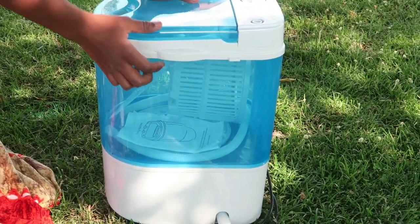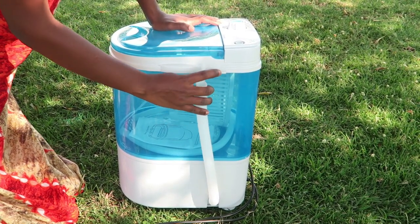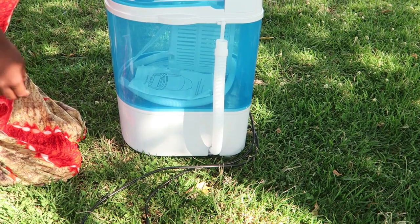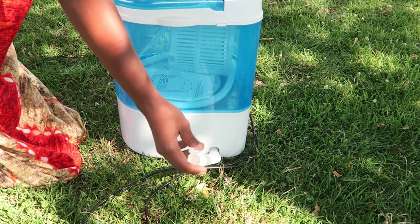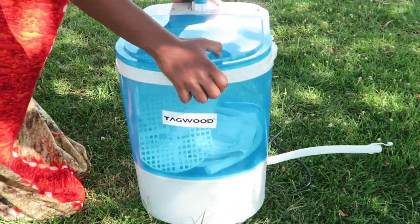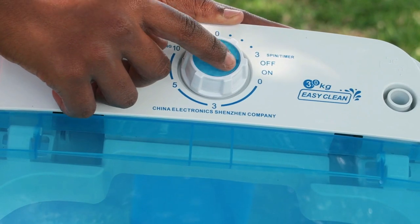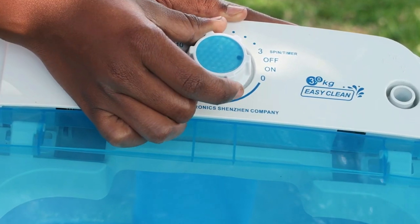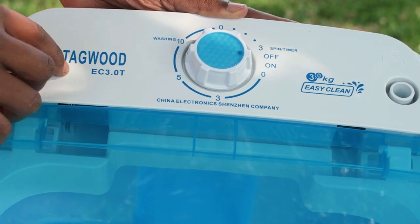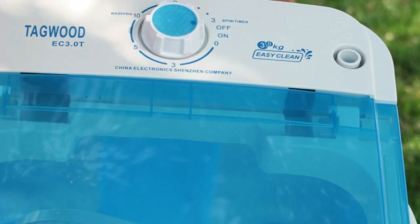This is what I'd call the drainage cord — it helps in draining the water when you're done washing the clothes. It has a hook, and while the clothes are being washed you should make sure to hook it up so that the water doesn't drain off. There's also a blue marker on the turning knob — you're supposed to turn it clockwise for the machine to start working. You can only put a maximum of three kilograms of clothes inside the machine.